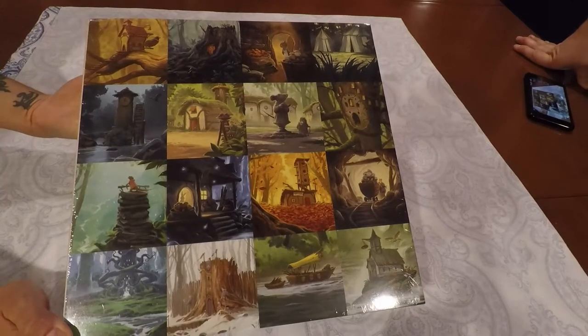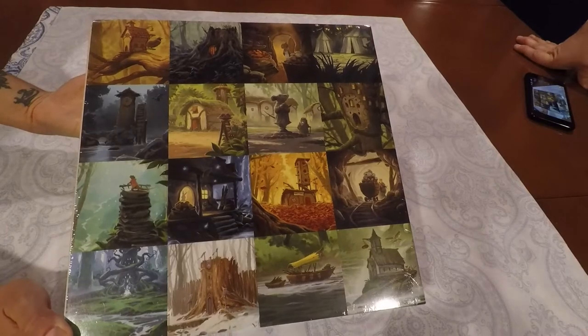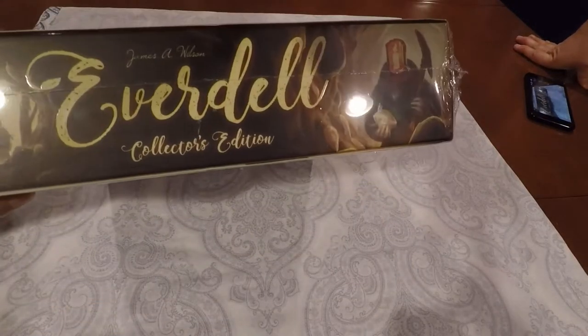Hello again gamers. Welcome back for another Captain's unboxing. I'm the Board Game Captain. I'm Lynn. And today we are unboxing the collector's edition of Everdell.